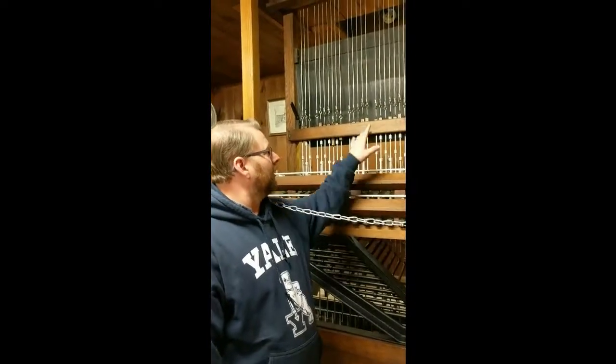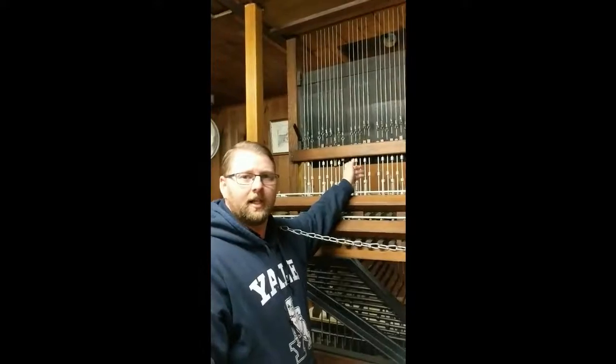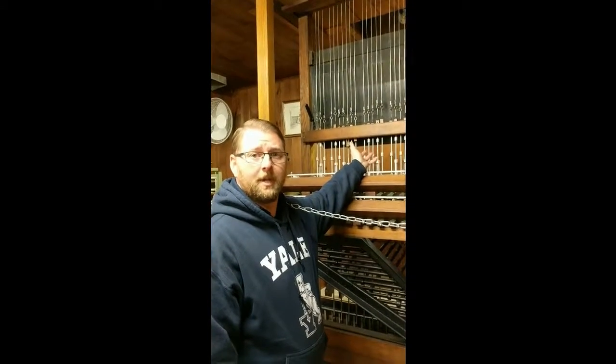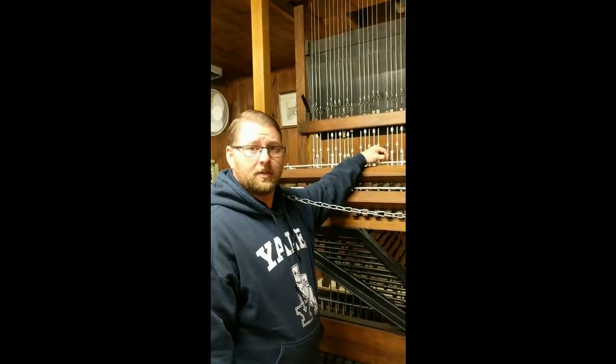Like Doug said, we can run through the keyboard and what the connections all mean at this level. If you look up here you'll see all these wires coming through the ceiling. Those wires are the same wires that are connected to the transmission bars that you saw upstairs, which run directly to the bells.